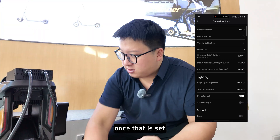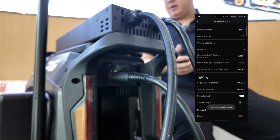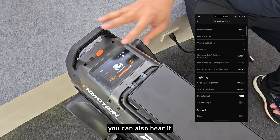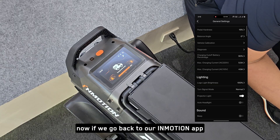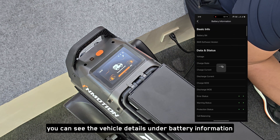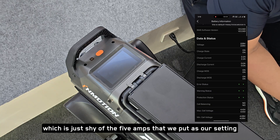Once that is set, we're going to plug this charger in, and if we look up on the screen you'll see a battery icon — this just shows you that the wheel has accepted the charge and it's starting to charge. You can also hear it because the fast charger is starting to ramp up. If we go back to our InMotion app under battery information, you can see the charge current is currently 2.2 amps per battery, which is 4.5 amps — just shy of the 5 amps we set.